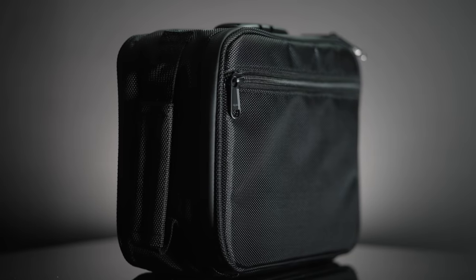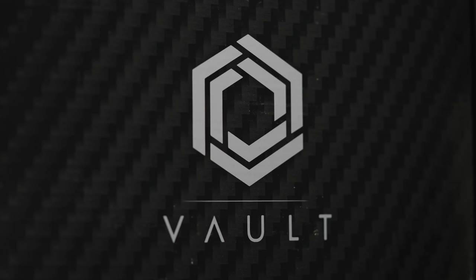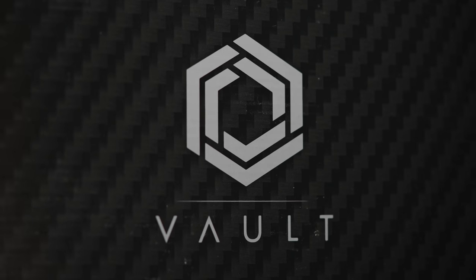Hey what's up guys, Dopezio here, hope you're having a dope ass day. Welcome back to another video. Today's video is going to be a review — this is something I've never tried personally in my own life. I've never had a stash box, never had a smell proof anything. Let's see if this works. Introducing the stash boxes from Black Box. This is Black Box's smaller version, but this right here — this is the big one, this is the Vault.